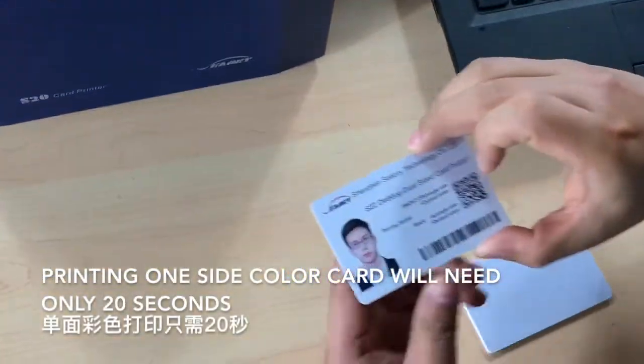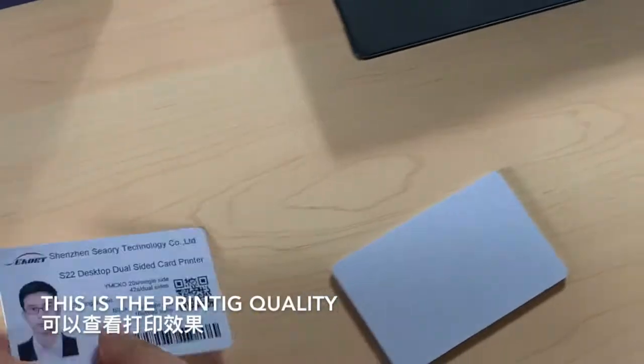Printing one side color card takes only 20 seconds. This is the printing quality.